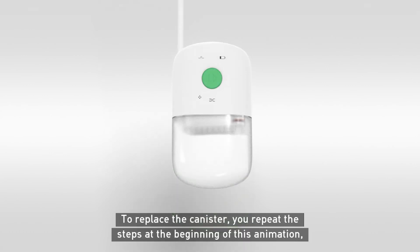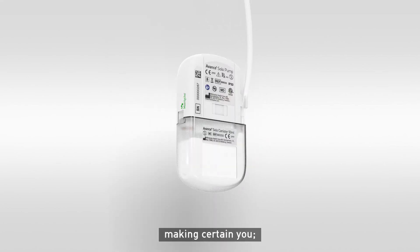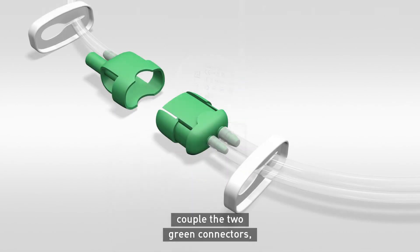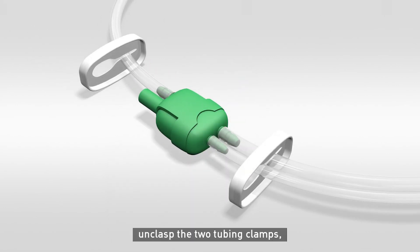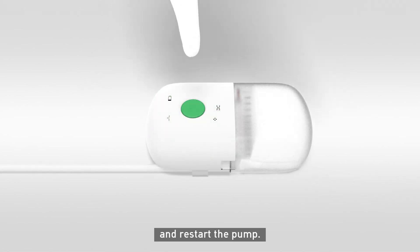To replace the canister, repeat the steps at the beginning of this animation, making sure you secure the tubing in the pinch clamp at the back of the pump, couple the two green connectors, unclasp the two tubing clamps, and restart the pump.